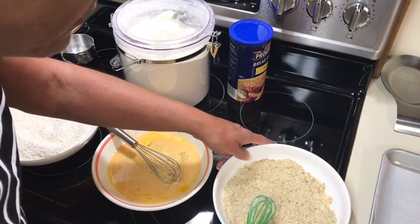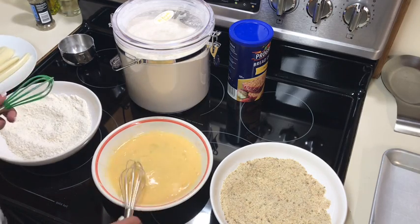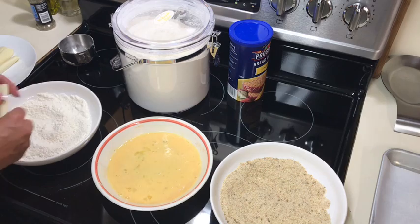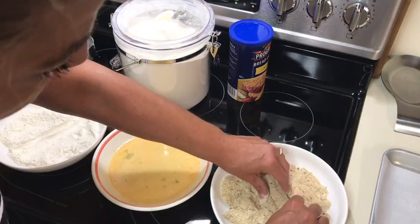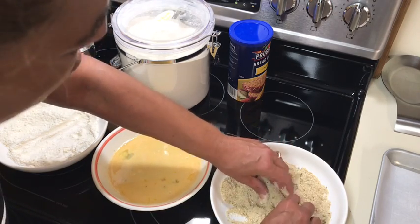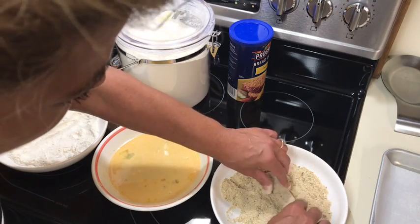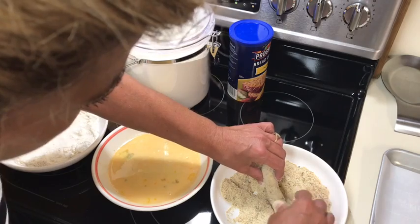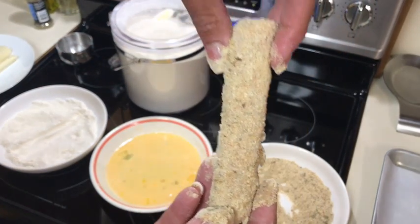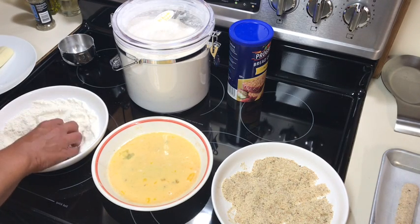I usually buy Italian breadcrumbs or the garlic and herb kind, but the store was out. Hopefully this egg mixture is thick enough. Let me move this bowl to my sink so it's not in the way. Let's start with one - just dip it in the flour first. While I'm doing this, I have a new favorite recipe in the Instant Pot - it's almost like dirty rice but different and very simple. It's great if you're having a little bit of stomach issues, very light, and rice tends to settle my stomach.